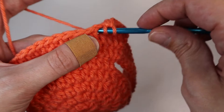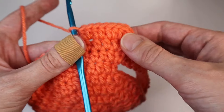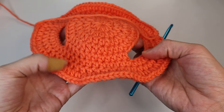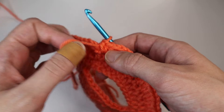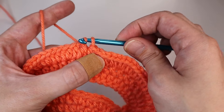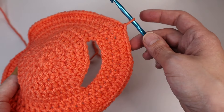Just insert two half double crochets into each of the stitches. Since this is repetitive I'll do it off camera and meet you back. For this round you will have 106 stitches. Just like all the other rows, slip stitch to close by finding that first stitch and slip stitching. Then you will tie off.